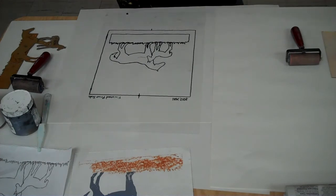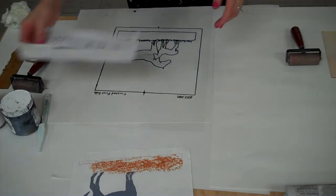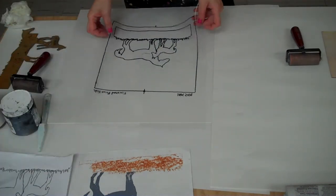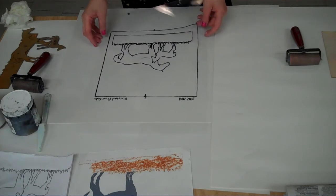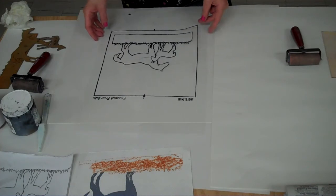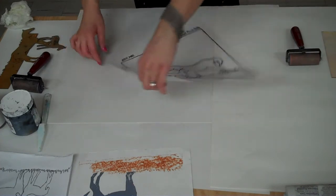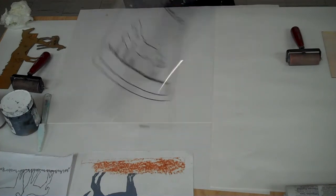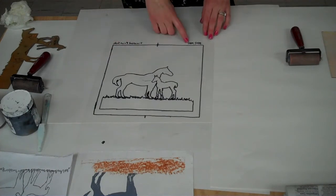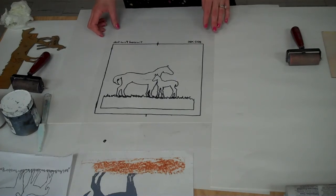This video shows how to create a print from the sketch we made originally of the horses. We're going to be creating these prints on mylar, which will give us good registration — meaning it will help us line up our shapes really well so they look like our sketch. Make sure you can read 'ink side' the correct way before you go to print, so your print looks like it's facing the right direction.